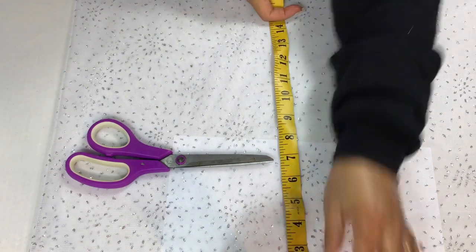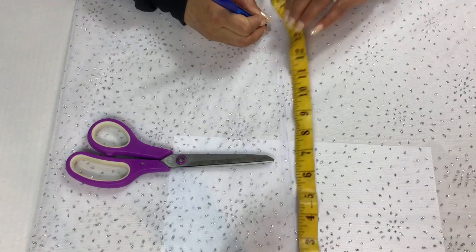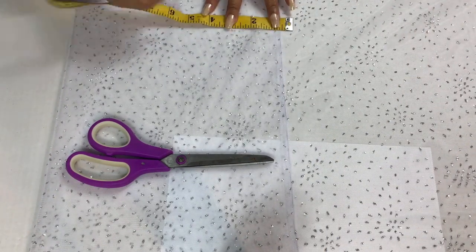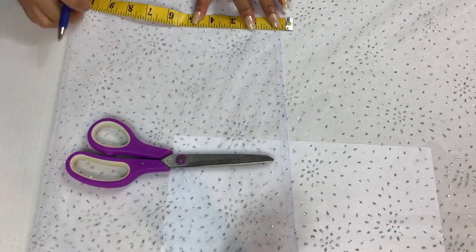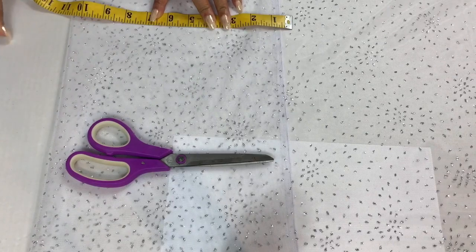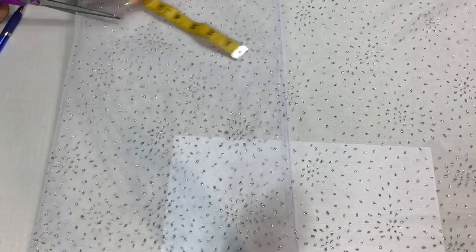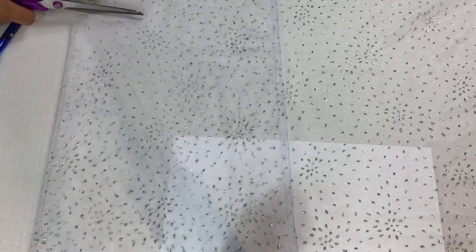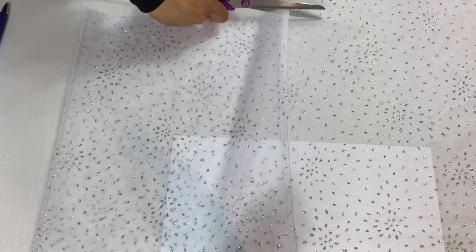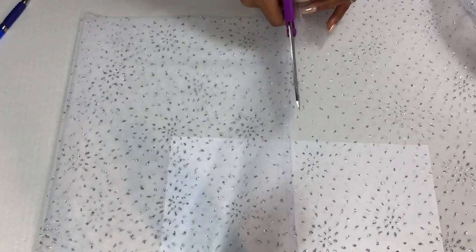The first thing I did was fold my fabric in half. I previously measured how long I wanted it to be by taking the measuring tape and measuring it from the back of my head to just past my shoulders, which is 14 inches long. Then I measured it across 10 inches, which in total is 20 inches across. Right now I'm cutting out my sheer fabric and I'm just going to use one piece of fabric for this head piece.